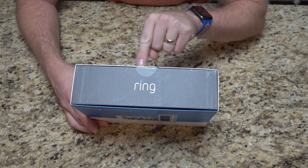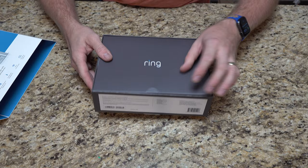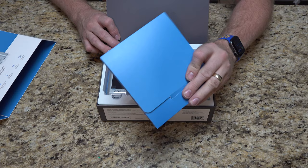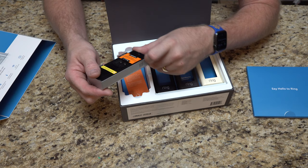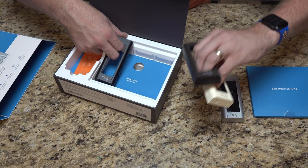Here's the box. I've already cut the seal, but there's actually a pull tab so it just slides out. We have what looks like installation materials, books on how to do things, a plastic case, and the video doorbell itself. On the back it says to only connect terminals to wiring rated 16 to 24 volts, so we'll want to double check that because I do have an older system.